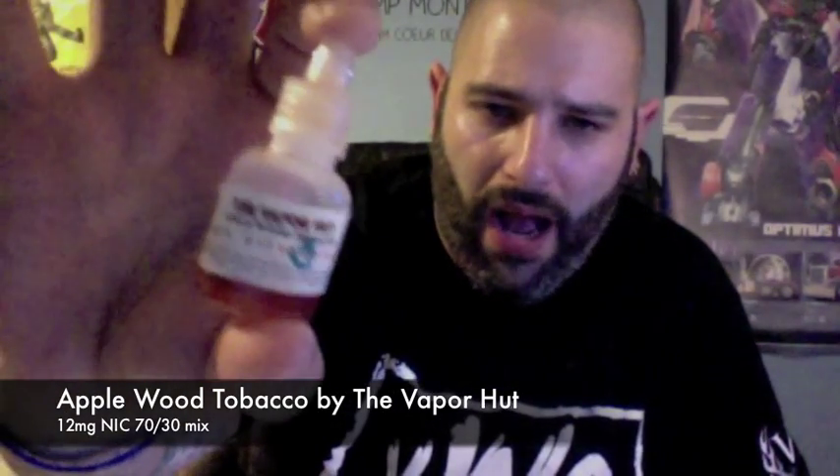Hey guys, welcome to another episode of Big Vapor's e-juice reviews. And in this review, we're going to talk about a tobacco-flavored juice, specifically Applewood Tobacco from the Vapor Hut. So this is Applewood Tobacco from the Vapor Hut.